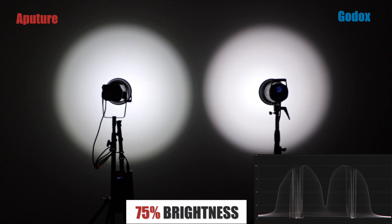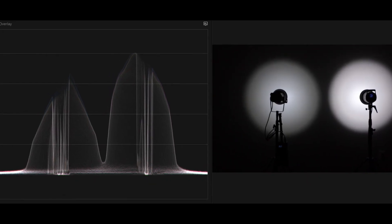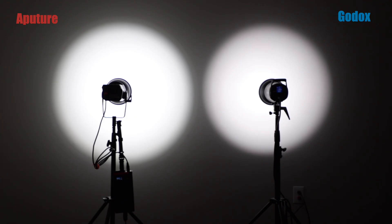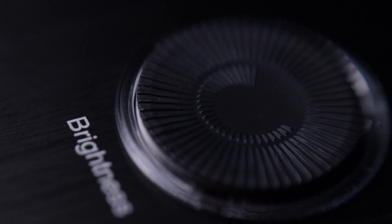At 75% brightness both lights have equalized and look very comparable to each other. At 100%, the Aputure light is slightly brighter than the Godox at full power. Worth noting: the Godox appears to have a very subtle magenta tint that you can only see because the Aputure is right next to it. The Aputure, on the other hand, has a slight light-shaping anomaly at full brightness — it looks like it has an extra ring around the edge that doesn't soften out completely.